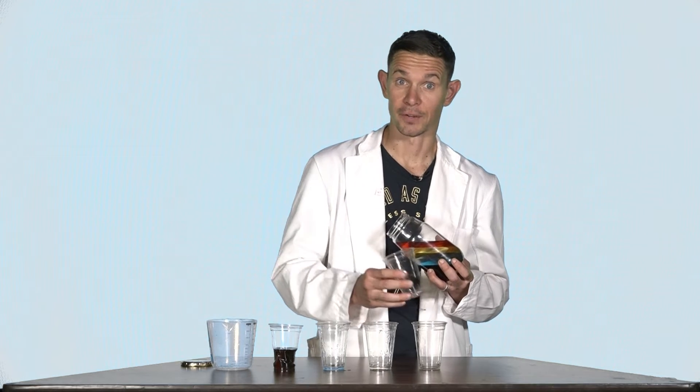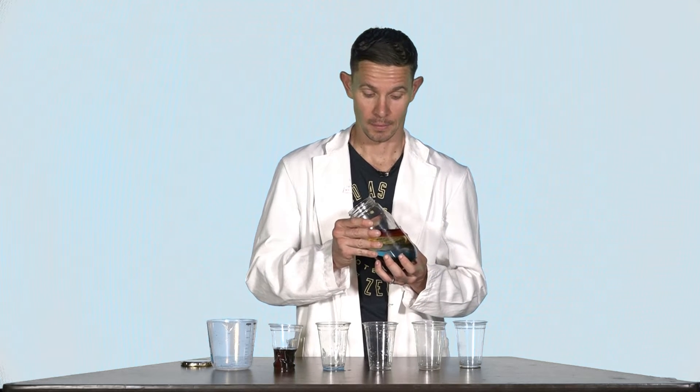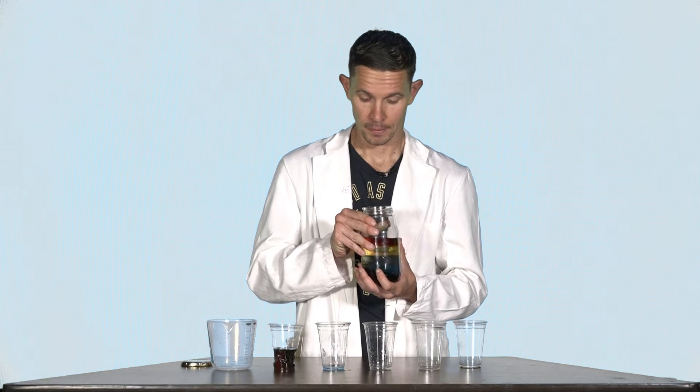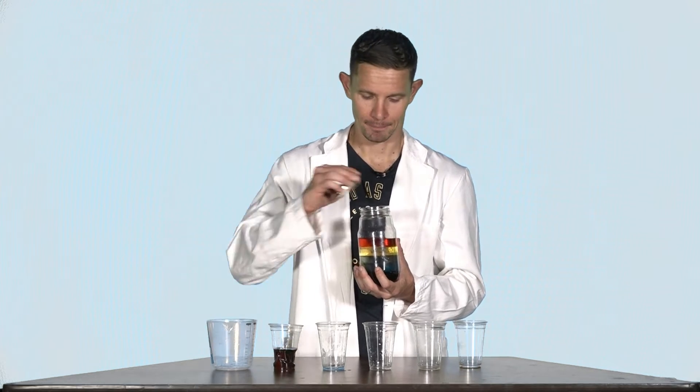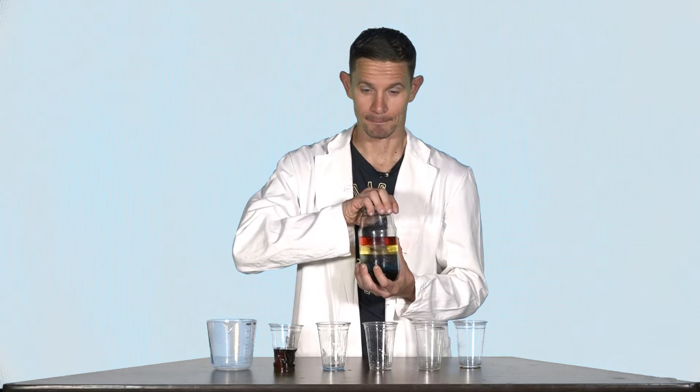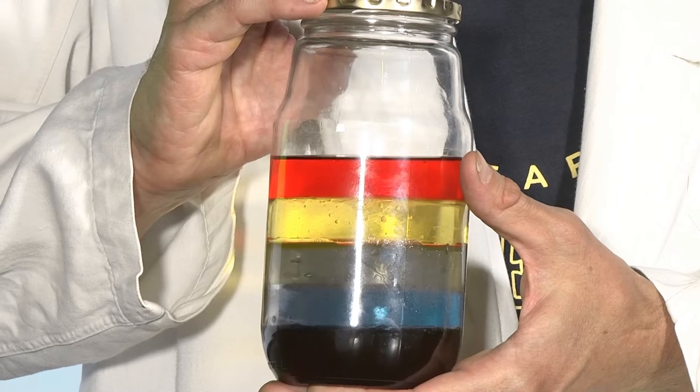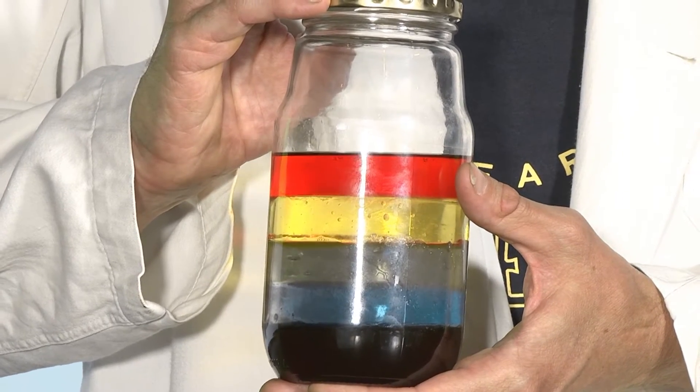Now, this is very important, friends. Once you've done this, slowly tilt your bottle back up. Then add the cap and seal it tightly. And what do you know? We have a rainbow in a bottle.